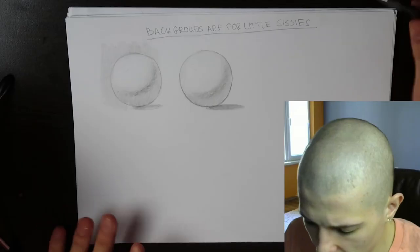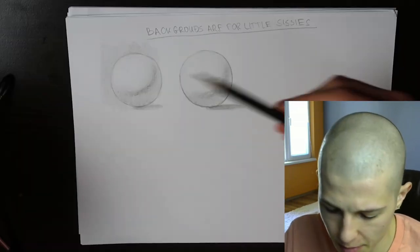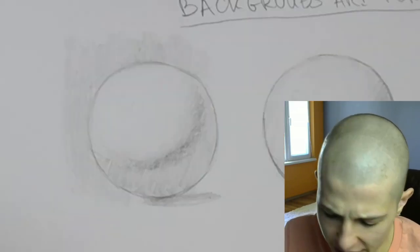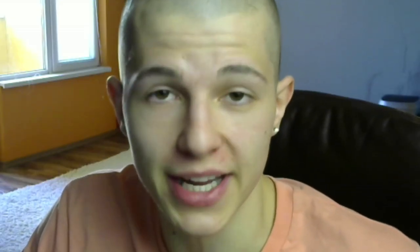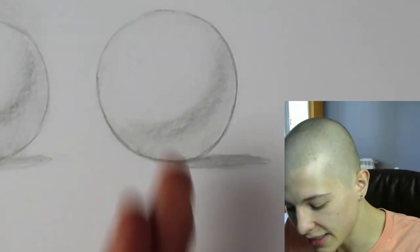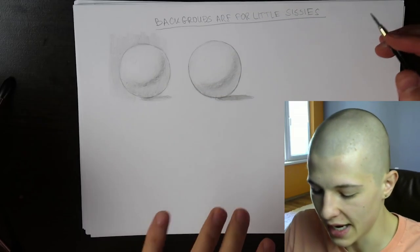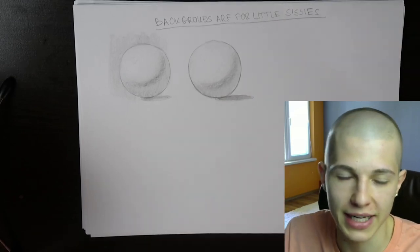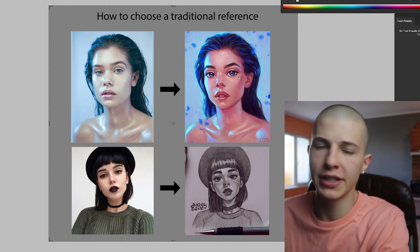Another thing I don't do is backgrounds in traditional. Some people try to shade the background so the object can stand out, but in my opinion that looks messy. This is not painting — I don't want it to look realistic, I just want it to look pretty and clean. So I always leave the background white in my portraits and just draw thicker outlines so the subject can stand out.